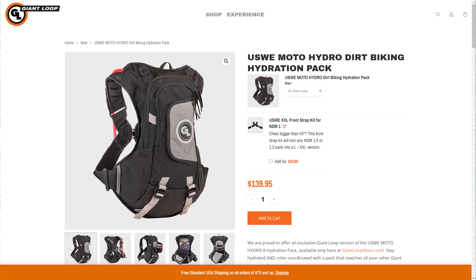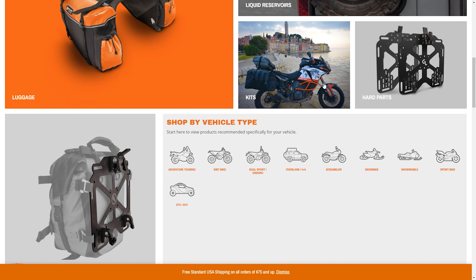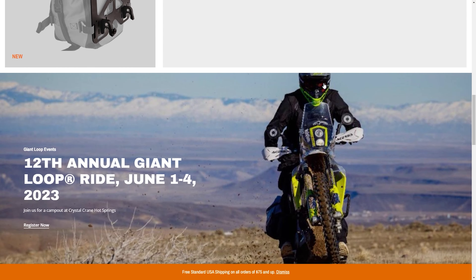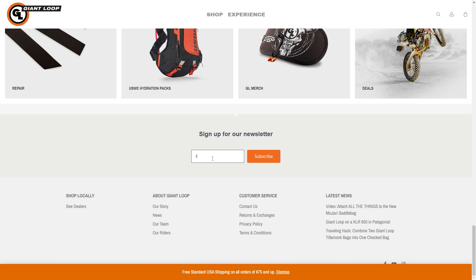The Moto Hydro is available on GiantLoopMoto.com and I will put a link in the description so you can check out what I think is one of the best hydration packs out there for all of your adventure motorcycling needs. Don't forget to sign up for the Giant Loop newsletter — just scroll down to the bottom of GiantLoopMoto.com, put in your email address, and click submit. You'll get a couple emails a month including monthly specials with exclusive promo codes that only newsletter subscribers get. Please consider subscribing to the channel for more gear overviews, how-tos, tips and tricks, and all YouTube subscribers save 10% on GiantLoopMoto.com with promo code subscriber.